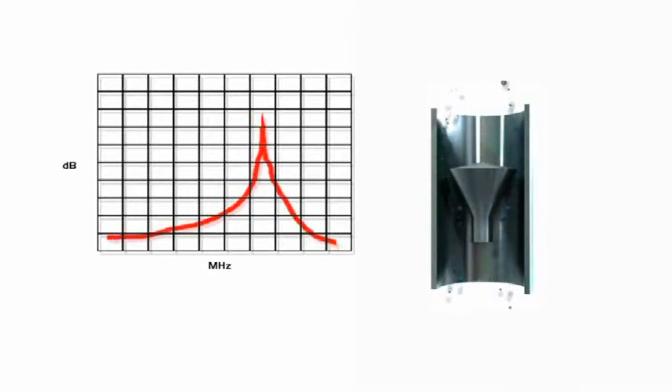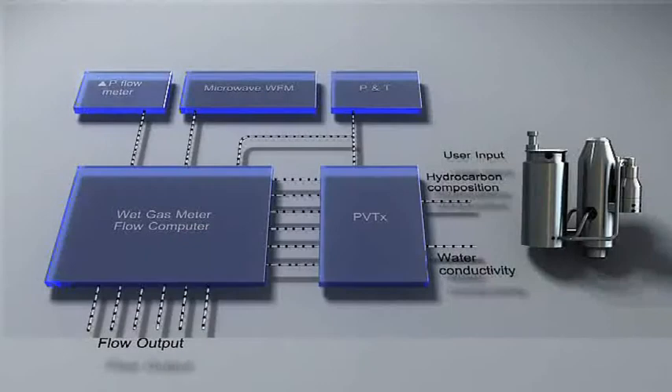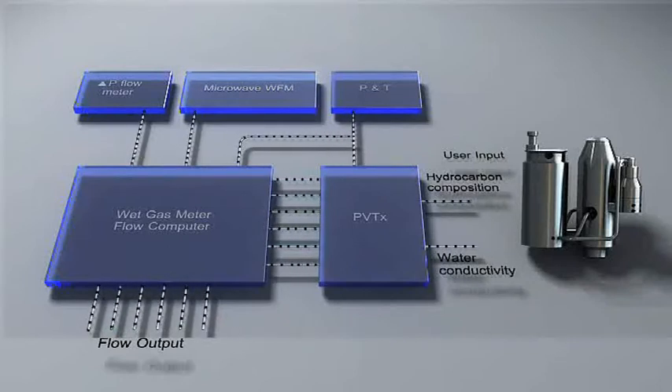The Roxar wet gas meter implements three basic measurements: measuring the total mass flow with the delta pressure transmitter, measuring the water with the microwave sensors, and measuring the pressure and temperature of the flow. The water fraction is extracted from the total mass flow, giving the hydrocarbon flow rates.